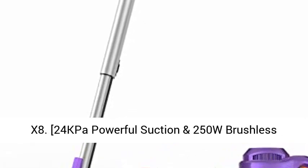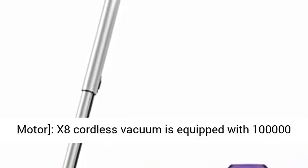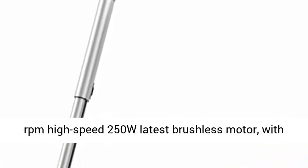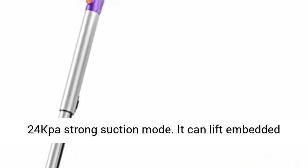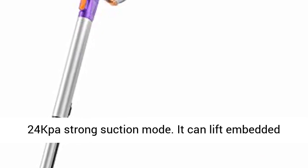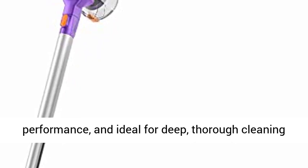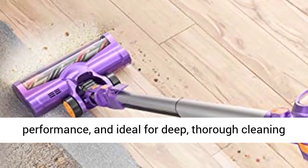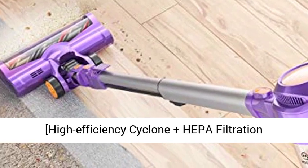X8 24kp Powerful Suction and 250W Brushless Motor. The X8 Cordless Vacuum is equipped with a 100,000rpm High-Speed 250W Latest Brushless Motor with 24kp Strong Suction Mode. It can lift embedded dust with ease, delivers a perfect carpet cleaning performance, and is ideal for deep, thorough cleaning of large particles, breadcrumbs, pet hair, etc.